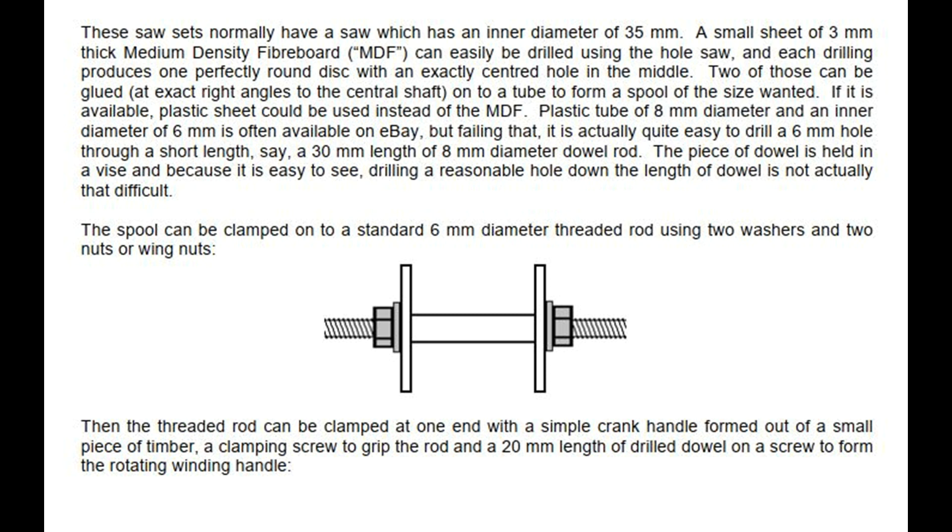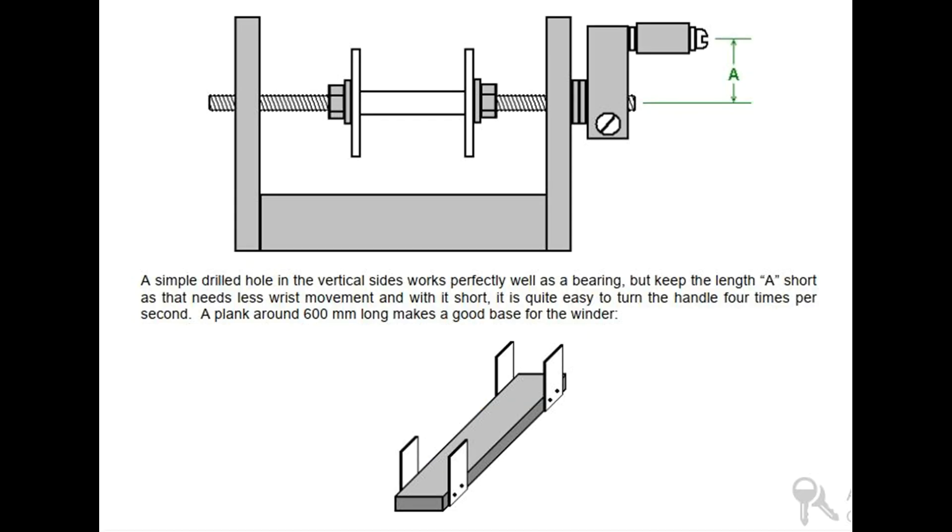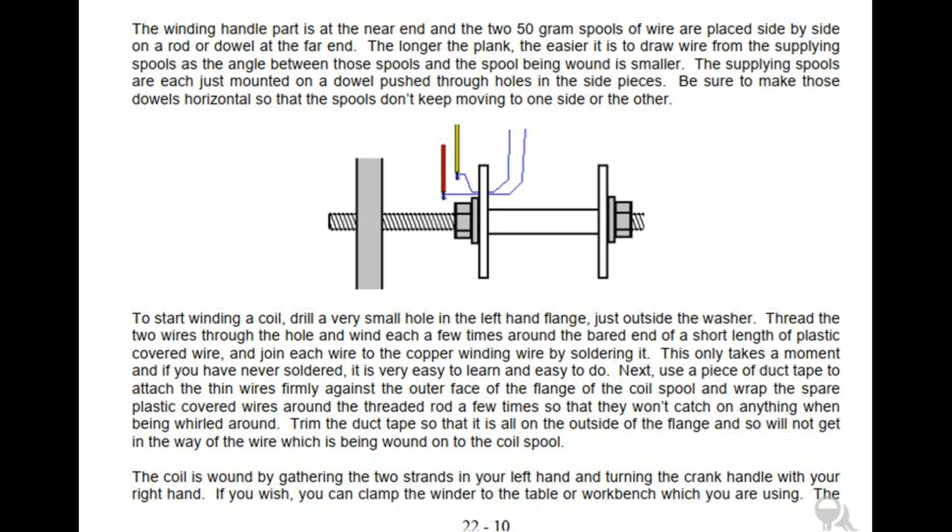The threaded rod can be clamped at one end with a simple crank handle formed out of a small piece of timber, a clamping screw to grip the rod, and a 20 mm length of drilled dowel on a screw to form the rotating winding handle. A simple drilled hole in the vertical sides works perfectly well as a bearing, but keep the length A short as that needs less wrist movement and with it short, it is quite easy to turn the handle 4 times per second. A plank around 600 mm long makes a good base for the winder. The winding handle part is at the near end and the two 50g spools of wire are placed side by side on a rod or dowel at the far end. The supplying spools are each just mounted on a dowel pushed through holes in the side pieces. Be sure to make those dowels horizontal so that the spools don't keep moving to one side or the other.